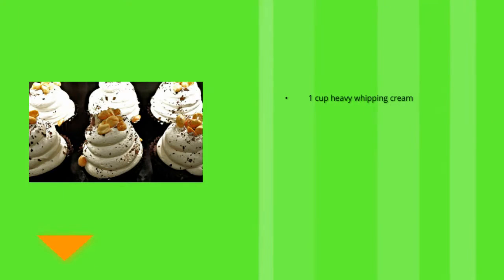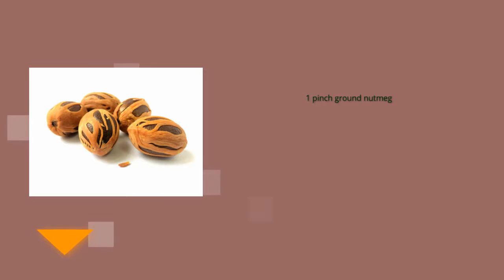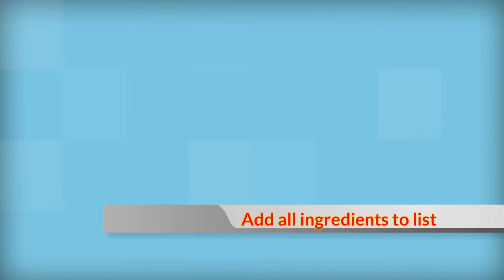Three tablespoons all-purpose flour; two and a half cups milk; one cup heavy whipping cream; half cup grated Parmesan cheese; two ounces grated fontina cheese; one quarter teaspoon salt; one pinch ground nutmeg; one pinch ground white pepper.